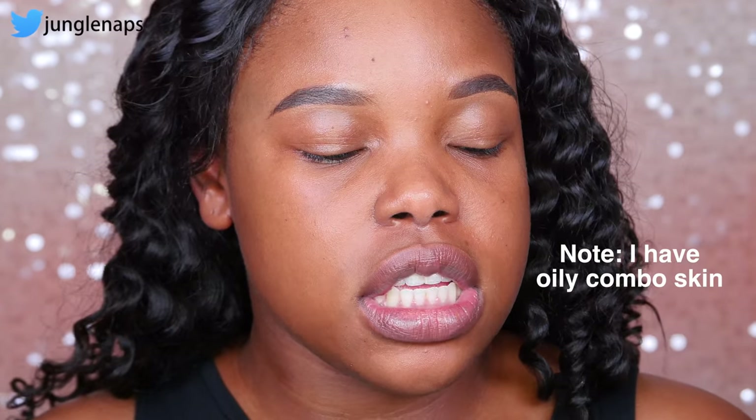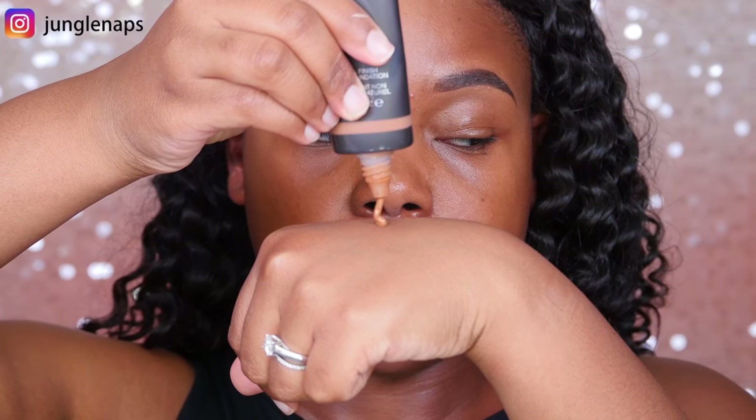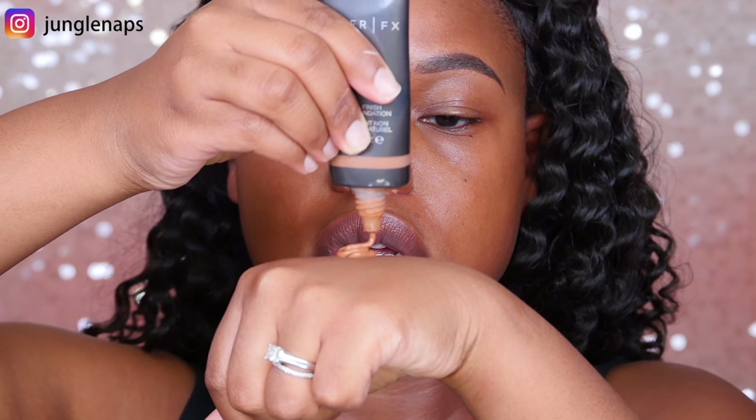When I looked up the directions for the Velvetizer, it says you have to add a dime-sized amount to your foundation, mix it up, and then apply. Now I realize this is probably going to be a little bit messy. I'm just going to add the foundation to the back of my hand so you guys can see what's happening. I've got a decent portion right here. The problem is, when you're trying to mix it together, you can actually do this if you have a little tray or some kind of glass container to mix your foundation in.